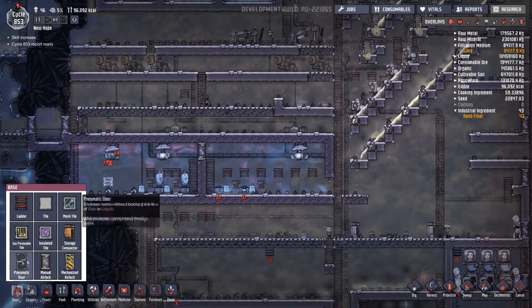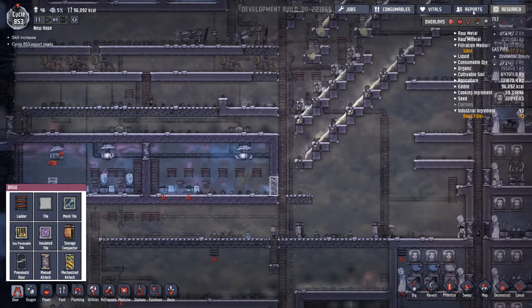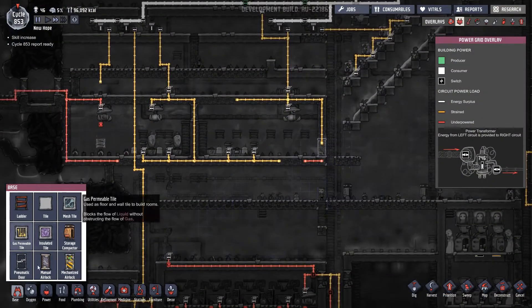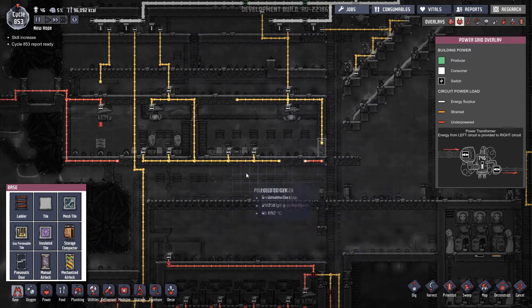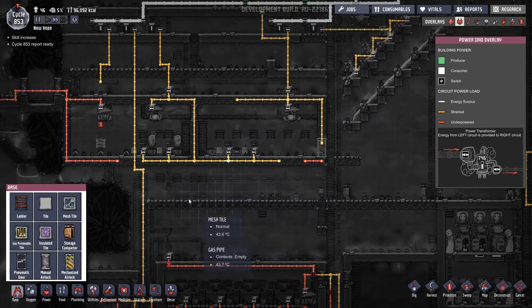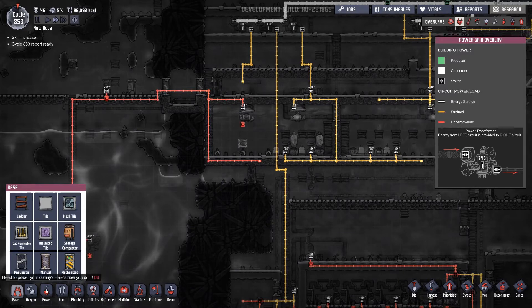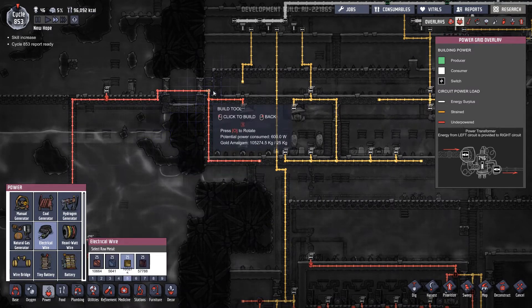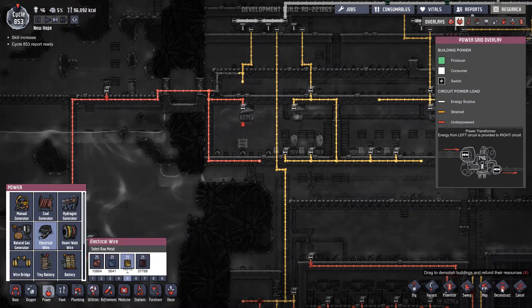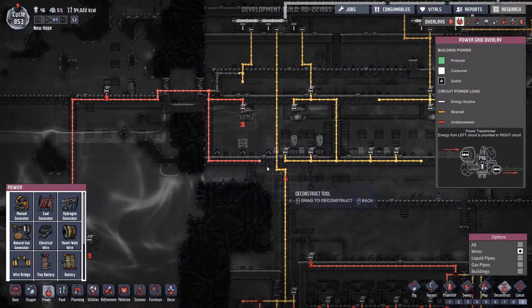A dupe took out the door — let's get that put back in as a priority. And those wires — taking out the wires as well, how silly was that. That's not a problem I think — actually I do need to connect that one up, so let's just reconnect that one to there. We can deconstruct all the other power because that's neat — that can come out now.